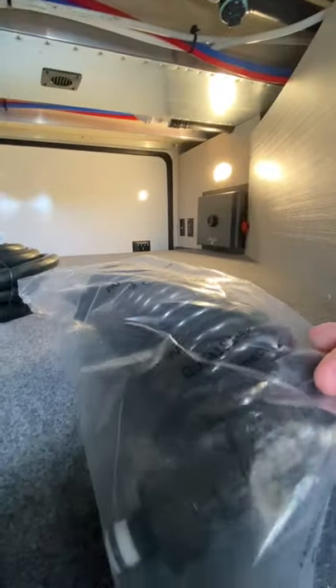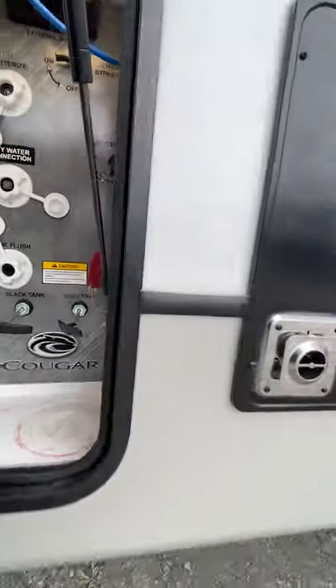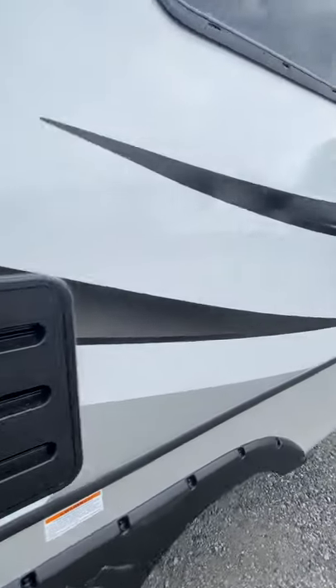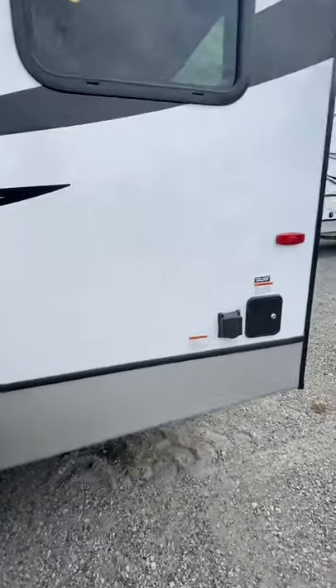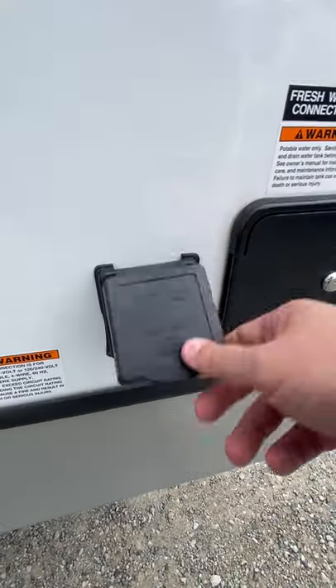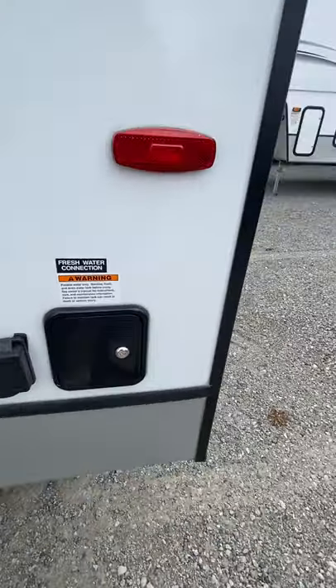This is for the outside shower right there — that'll hook up there. As we go around the side here, this is your furnace exhaust. Just be mindful of that if the heater's on — you don't put anything up against it or touch it, as that gets extremely hot. And then the power cord connects right here — this is the 30-amp plug-in. And then just next to it, this is going to be where you'll fill the freshwater tank, just behind the lock there.